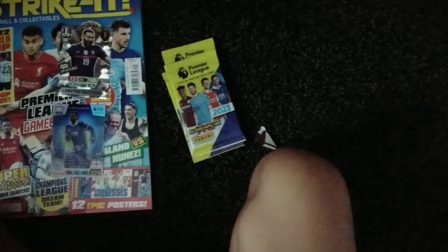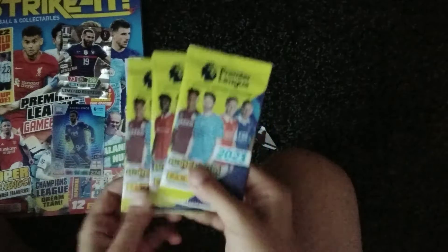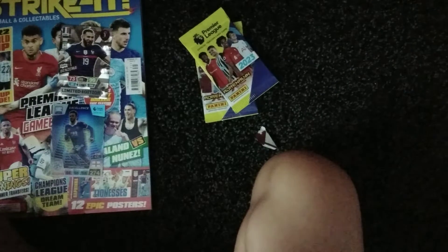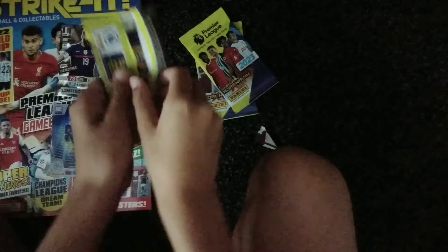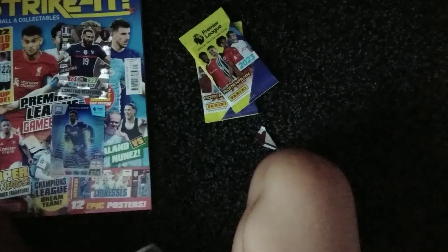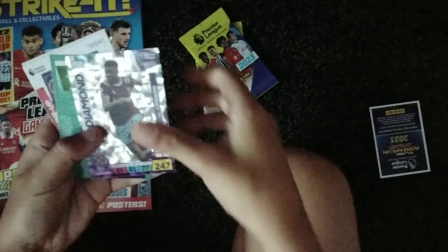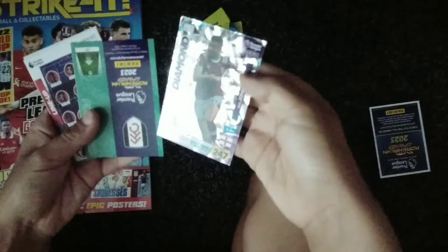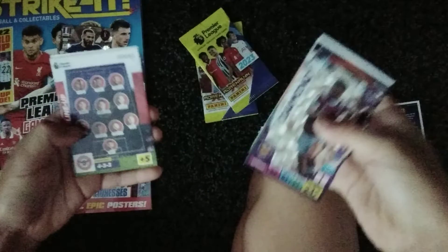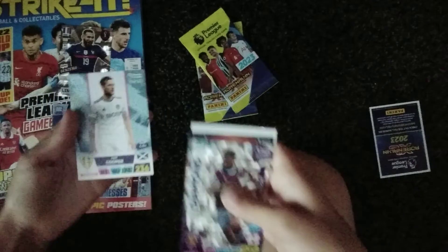Now the main reason I actually bought this — the three packs of the Premier League 22/23 season. Here we go into the first one. For the inserts, we've got diamond Ben Johnson, got a fire Mitrovic, the Bournemouth lineup, the Brentford lineup, Brina Finange, and Liam Cooper.